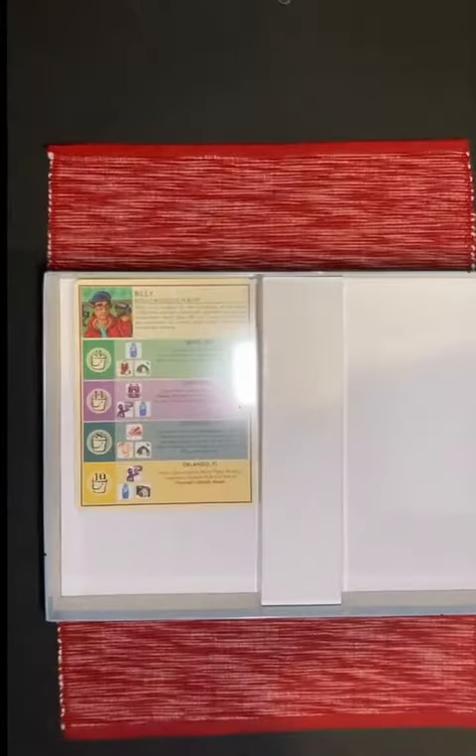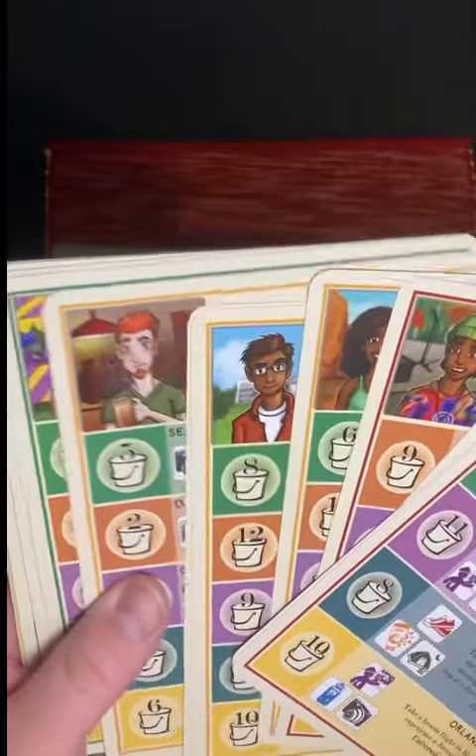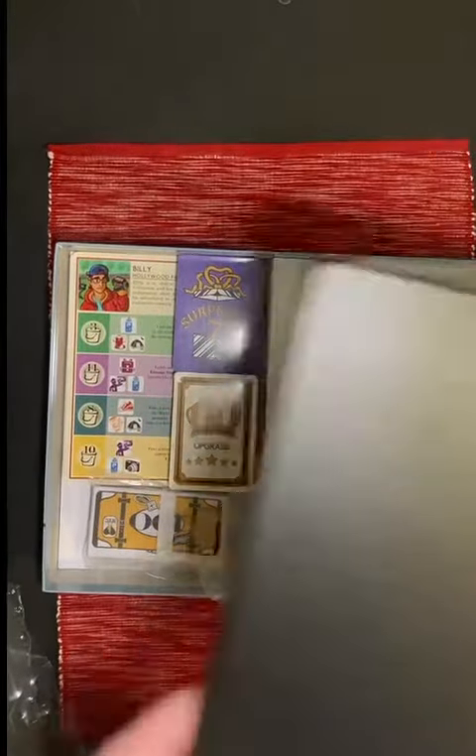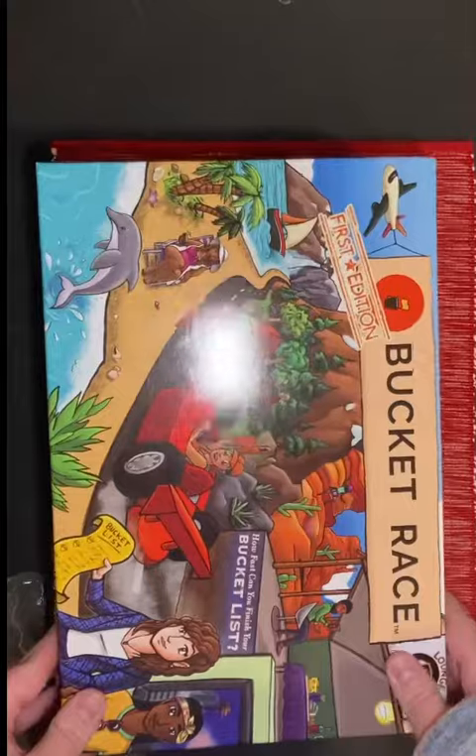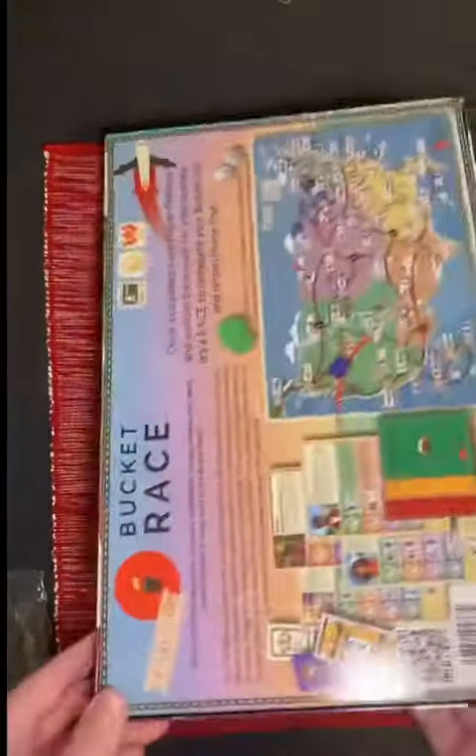Of course, the thing I'm most excited about — the character sheets. There are 16 different characters, all with different levels of difficulty and different special things that they're interested in. I had a lot of fun doing the art for those characters. You can pick up this game at bucketracegame.com and check them out on their social media. This game has got tons of great reviews and looks super fun.